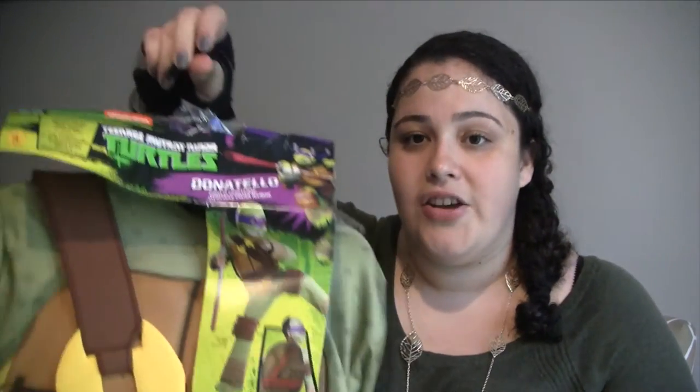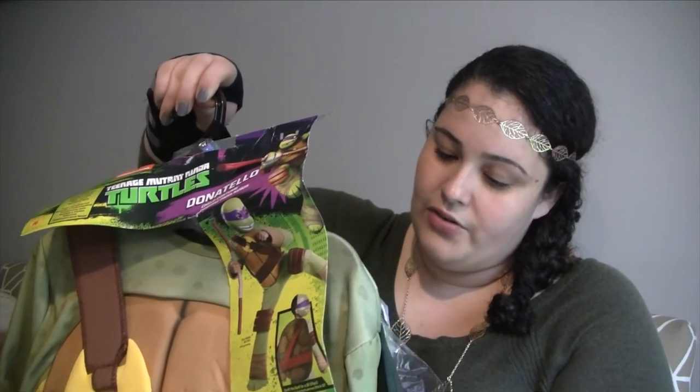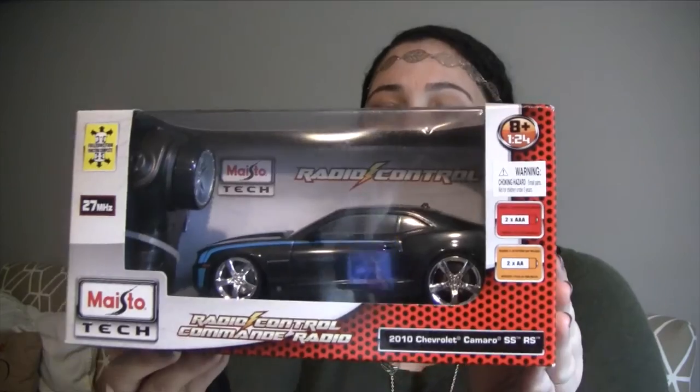Here is Junior's costume — also originally $30, got it for $9. It's a Donatello Ninja Turtle costume with a mask, an inflatable shell on the back, and accessories like knee pads. The staff is the only thing separate. It's a large and it's humongous, but I'm hoping he grows into it. He's only six, so he could wear it for next year or even the year after. I was just afraid to buy his current size in case it doesn't fit next year.